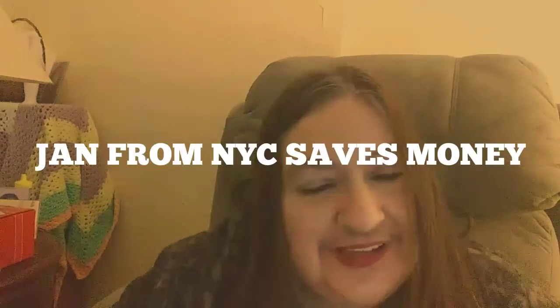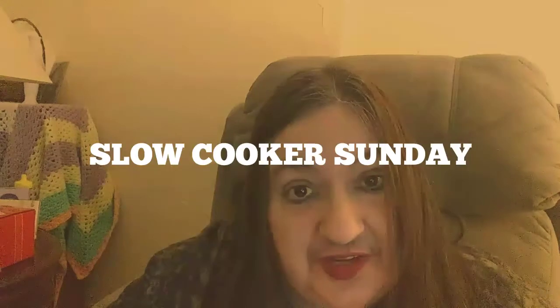Hello again everyone, this is Jan from New York City and my channel name is Jan from New York City Saves Money. I'm back again on this Sunday — you're not seeing double. Today is Slow Cooker Sunday and each and every Sunday, for a few weeks at least, I will be showing a slow cooker recipe.